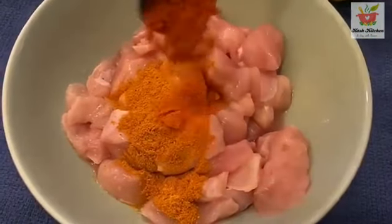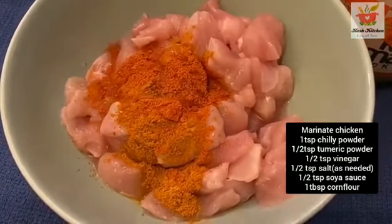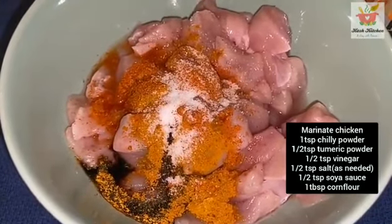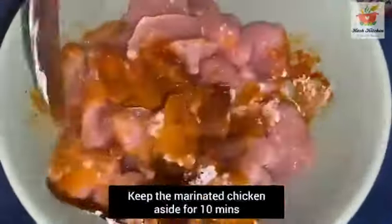I am going to cut the chicken into shape. This is a good recipe. We will marinate it — we will add vinegar, salt, soy sauce, and corn flour. We will mix it and let it sit for 10 minutes.